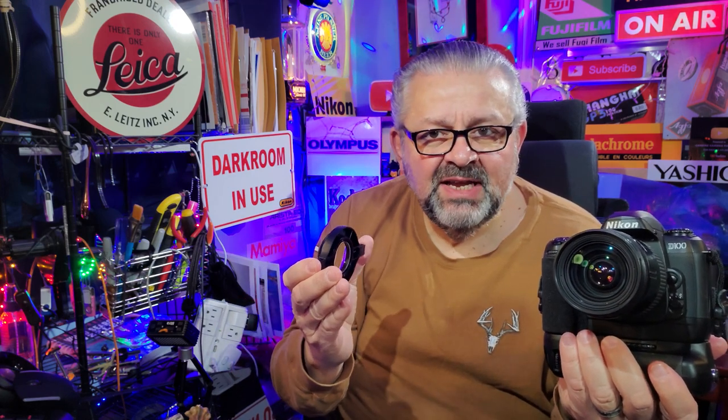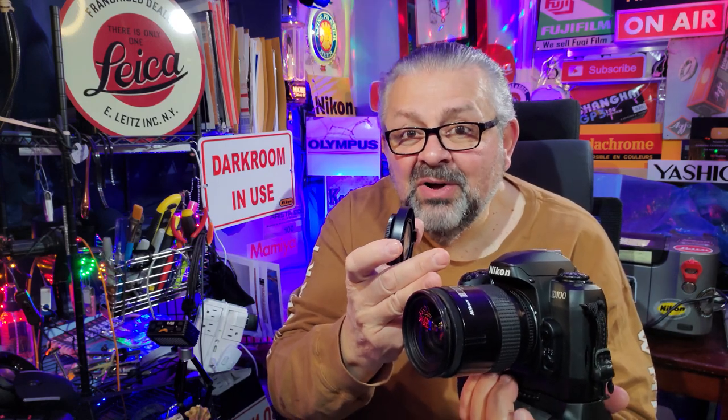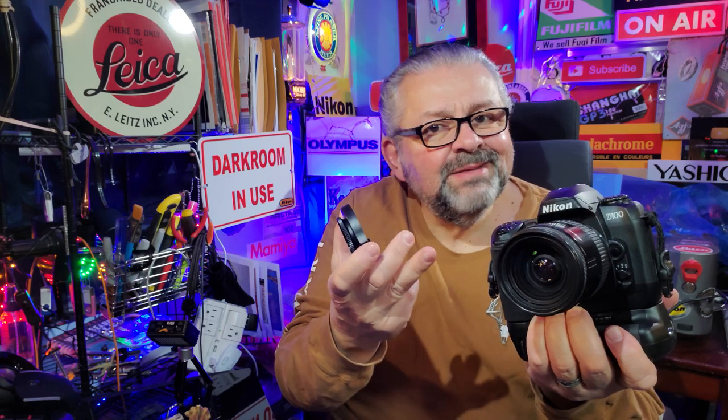Today's class is all about macro photography on the cheap. This close-up macro accessory goes for about $72. The lens we're using today is not a macro lens — it's a zoom lens, the AF Nikkor 28-85mm f/3.5-4.5, which goes for about $70. The star of the show is the Nikon D100, which goes for only about $60-70 because it's six megapixels, DX format, APS-C sensor, and takes CF cards.